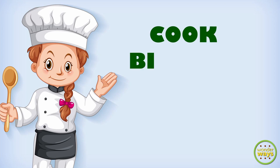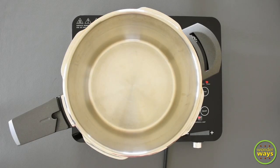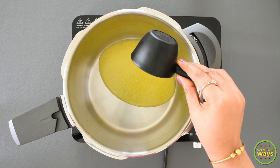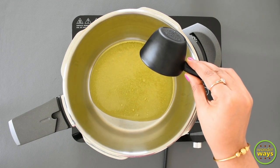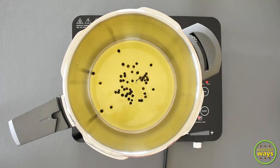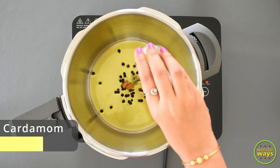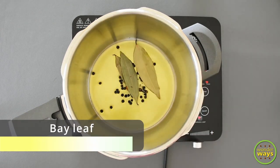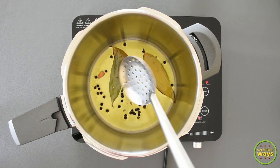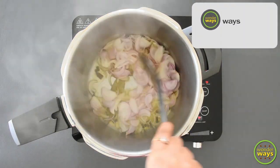Next we move to the second stage: cooking the biryani rice. In a pressure cooker heated at medium flame, add ghee, then add the whole spices — peppercorns, cinnamon sticks, cloves, cardamom, and bay leaves. Roast them for a few seconds.